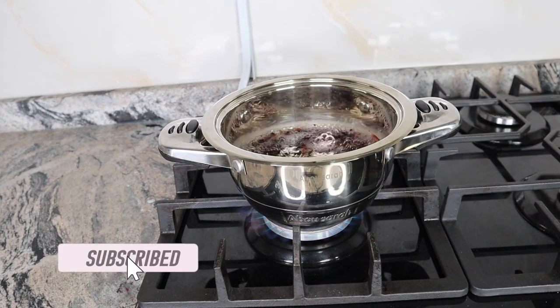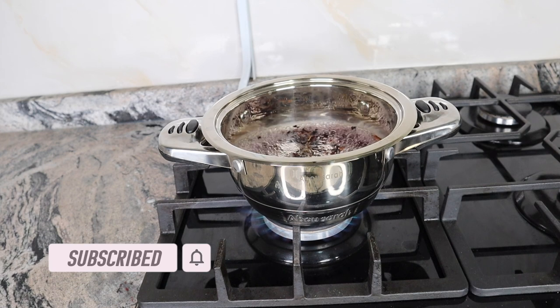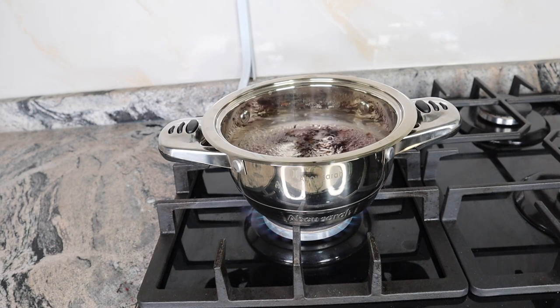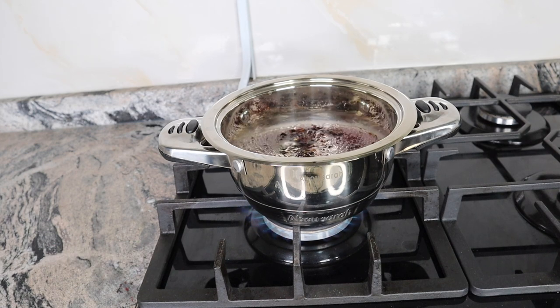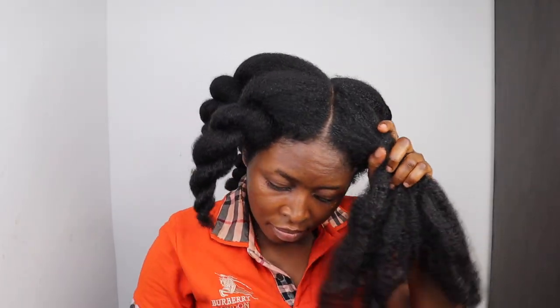Before you continue watching, kindly subscribe by tapping on the red button on your interface. Also tap on the bell icon to always be notified of our future uploads. Please share this video with your family and friends if you enjoyed watching it. Lastly, please ensure you watch this video to the end as all instructions will be stated towards the end.